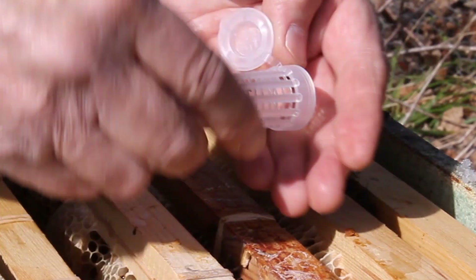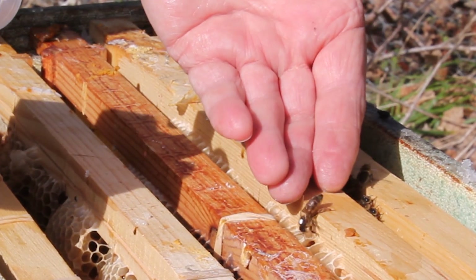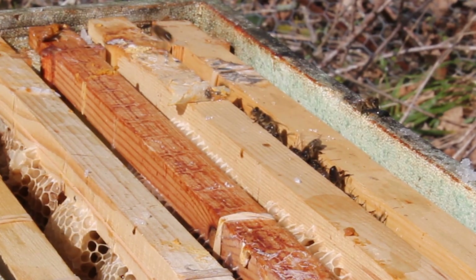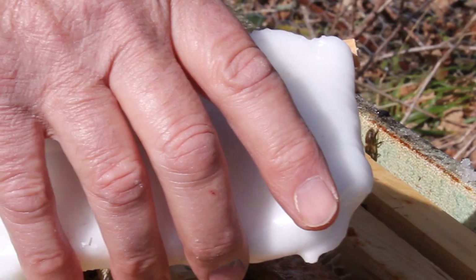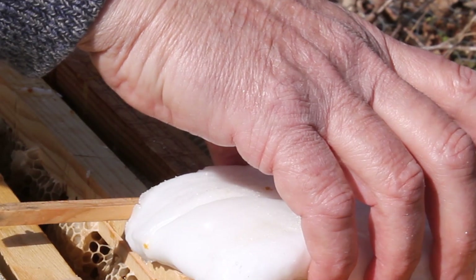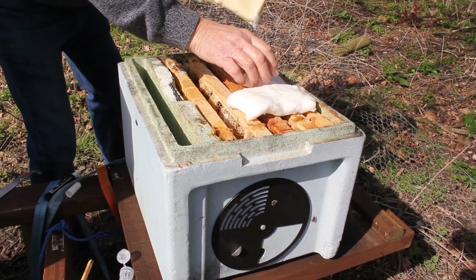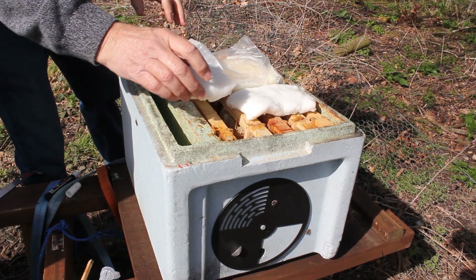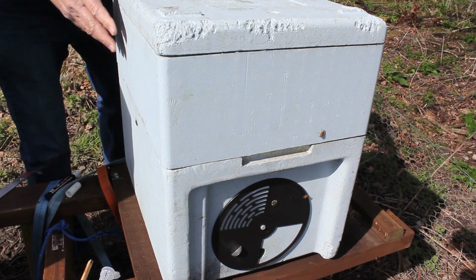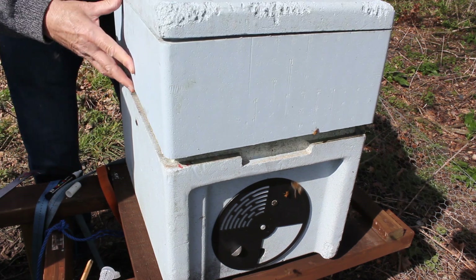Now the paint has dried, we'll get the queen out again — now she's on my hand look, there's the queen and she's running in there, see? I'm going to put some of this fondant on there. A bit of fondant for them to eat as well — this is quite nice, pollen and sugars and all that in there. It's nice and soft, it'll be easier for them to eat.